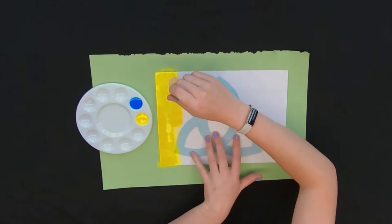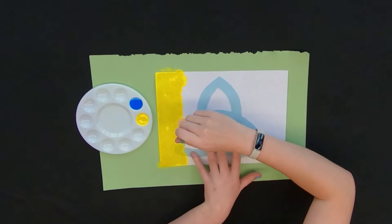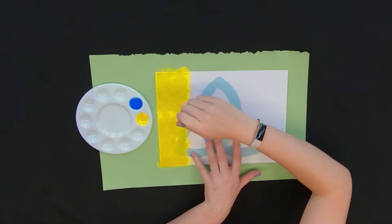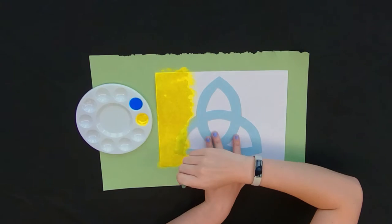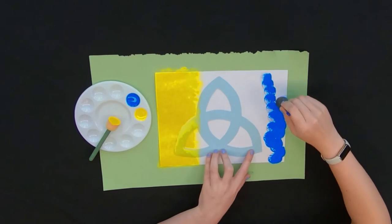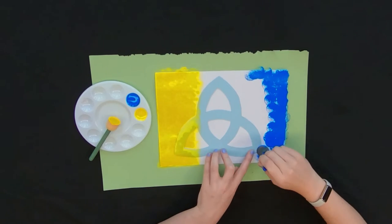So the first thing I'm doing is getting an extra piece of paper just to make sure I don't make a mess. And then I'm taking my stamp and I'm stamping one half of the paper, being very careful not to move my stencil. And then I'm using the second color on the opposite side.